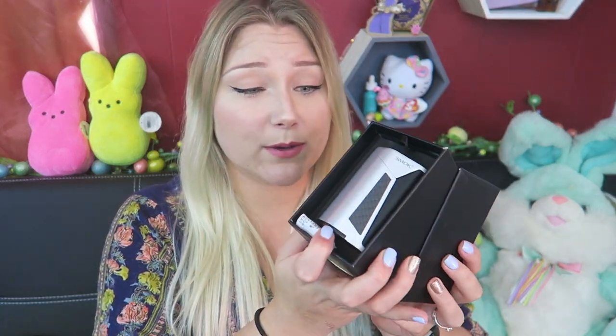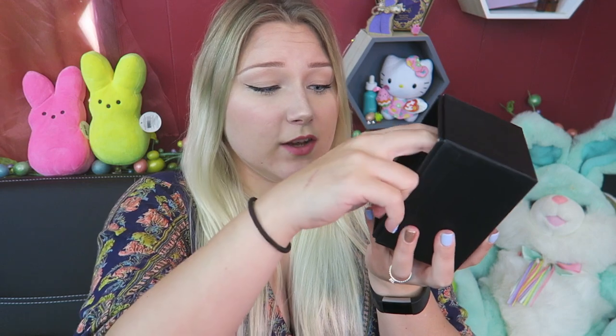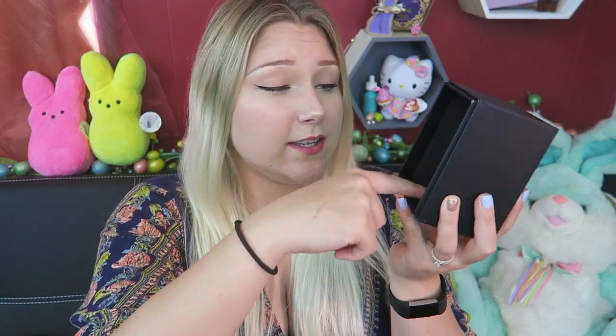This takes four 18650 batteries, sold separately, but it can also do two. There's a do-not-eat packet in here — don't eat that. Here's the mod; it's relatively big, kind of like the size of the Wismic Rouleau. Underneath that you have all the goodies: a battery warning card, an authenticity card, quality control card, and a user's manual. Then here is the tank. You have a micro USB cord used for upgrading the firmware only, some extra O-rings, a tank band, another do-not-eat packet, another tank band, and an extra coil.